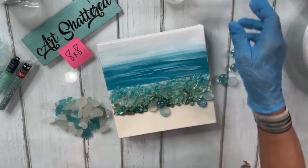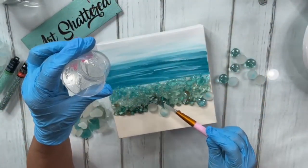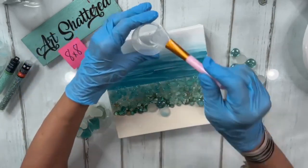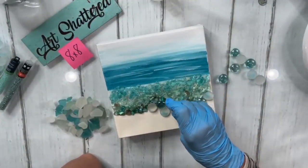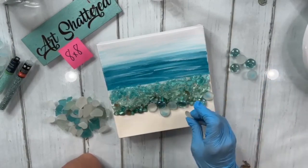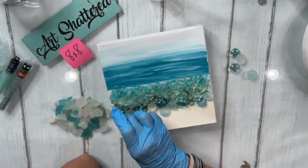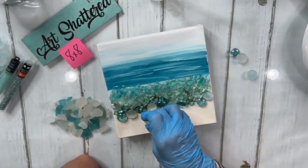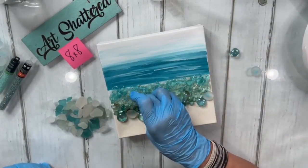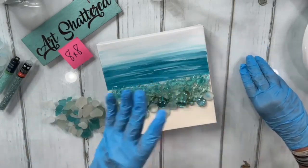I may put a drop of resin on top of the one that is not frosted just to make sure it sticks. I'm just going to add a few of these — one more right here, and I'll squish one in up here. Not a straight line — keep it organic and fun.